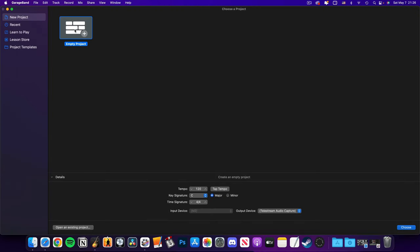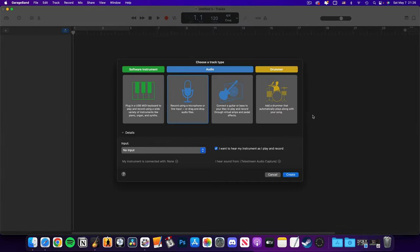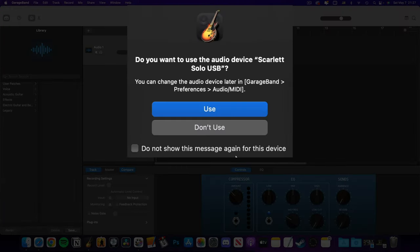If you plan to record in Mac-native software like GarageBand, MainStage or Logic Pro, I'm actually going to take you a step back here. Before connecting your audio interface to your Mac, open your recording software first. Once GarageBand is open, select the Audio Track option, then connect your interface. GarageBand will automatically detect the interface and ask if you want to use it — go ahead and click the Use button.